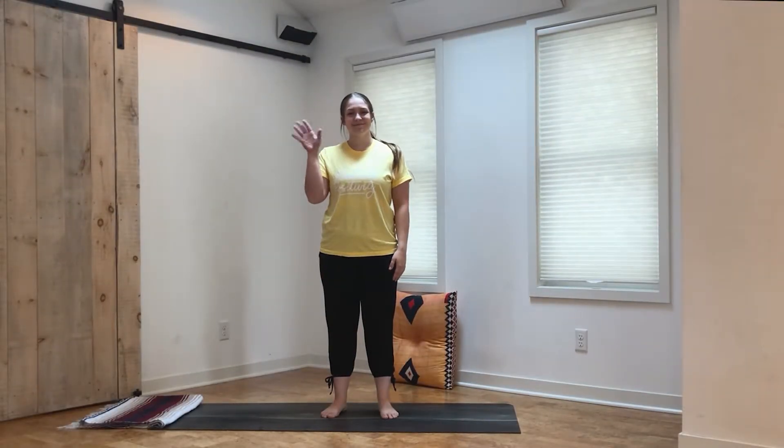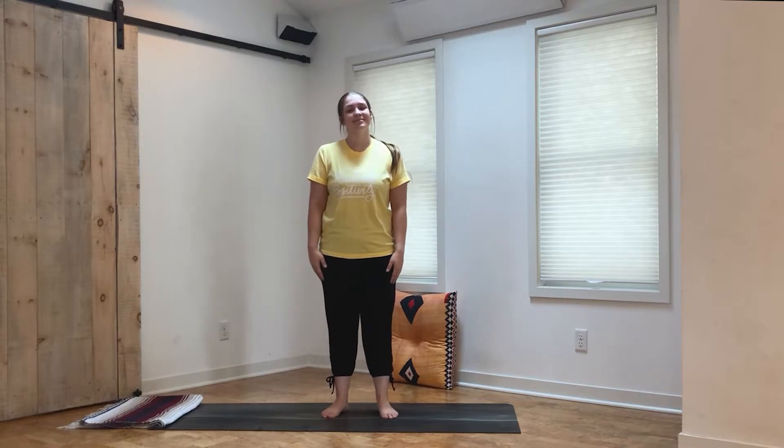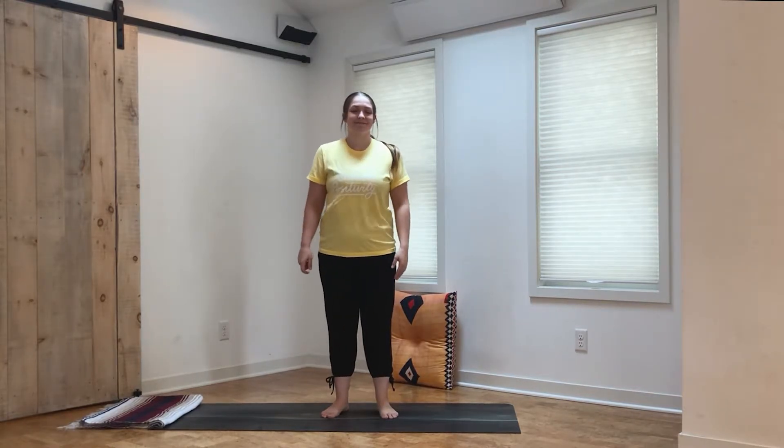Hi friends, I'm Cassidy. Today I'll be sharing a yoga class with you so that you can calm your mind and stretch out your body. So let's get started.